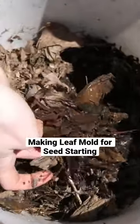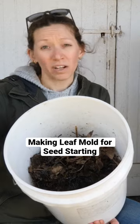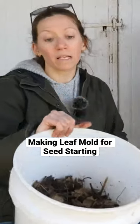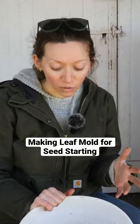Eventually this is going to break down. Ideally it will break down in about six months, but more likely it's going to take about six to twelve months. A lot of people will make leaf mold by putting it in a plastic bag and letting it decompose by itself — that's another option.